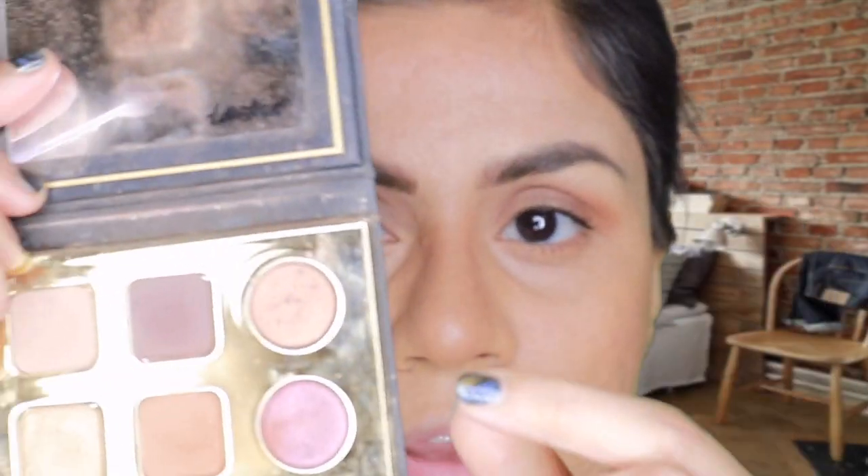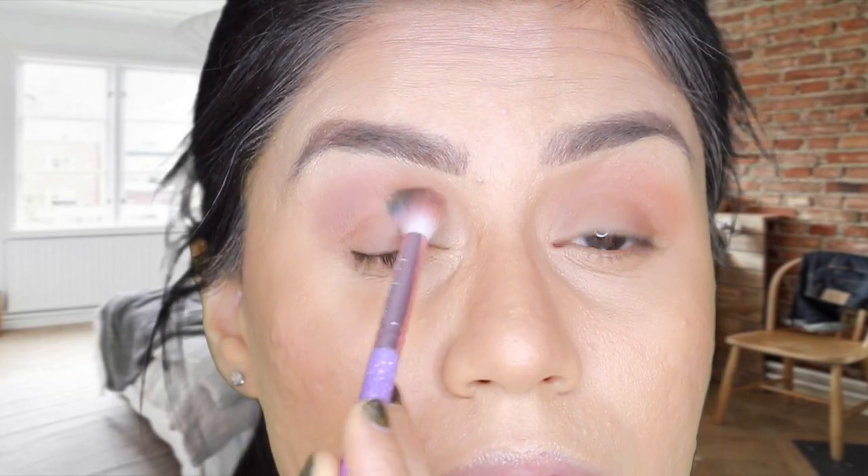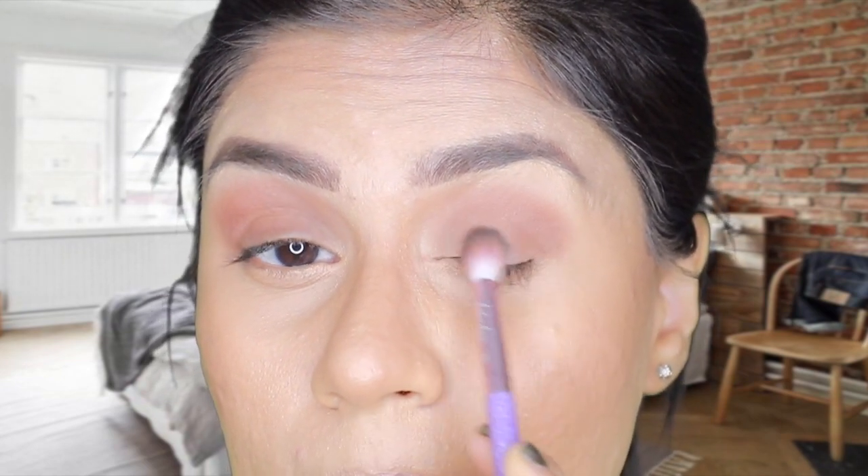Now I'm taking the maroon shade called 'Stylin' on the same brush and darkening up that outer area even more. I'm doing the exact same thing to the other eye with a densely packed brush.